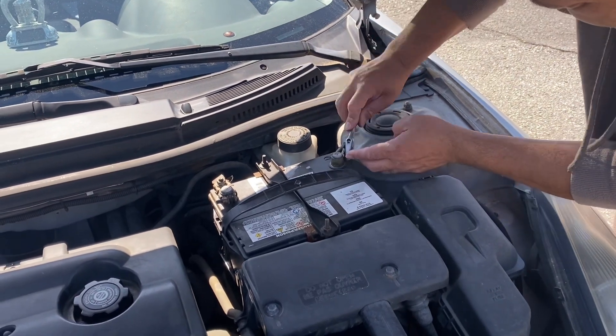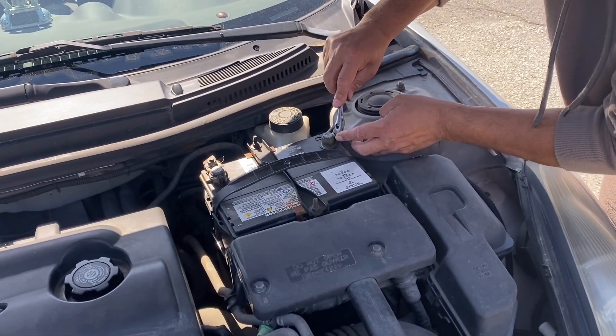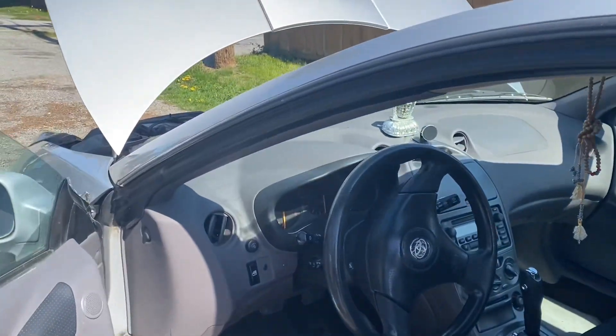Just need to make sure it's all tight. I'm just tightening it. Alright, I think that's good enough. Let's go see inside — check if that light is still on or not.